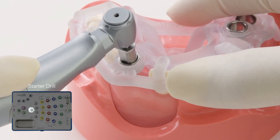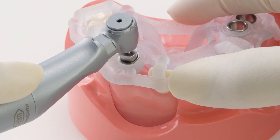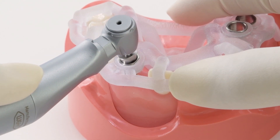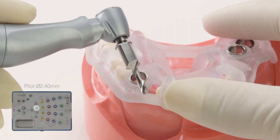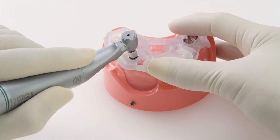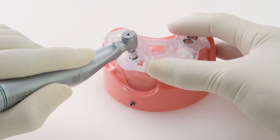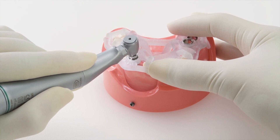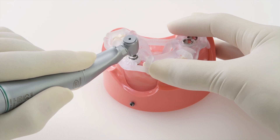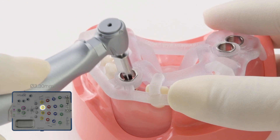Make sure the drill is fully engaged in the sleeve before you start drilling. Once finished with the starter drill, continue on with the pilot drill to reach the desired depth. The built-in stoppers of the M-Guide drills and the metal sleeves in the templates will ensure correct drilling positioning and depth. Next, we will widen the osteotomy using the sequence drills.